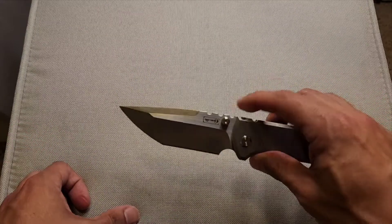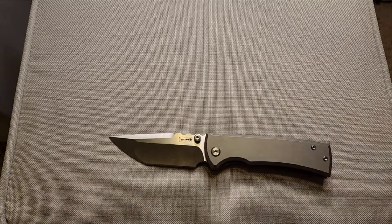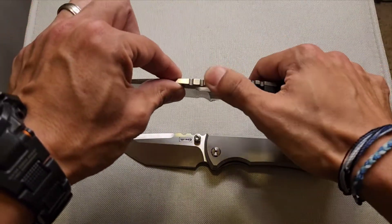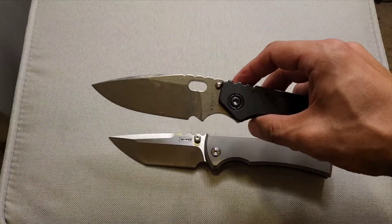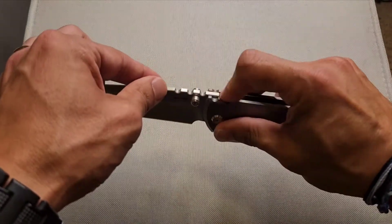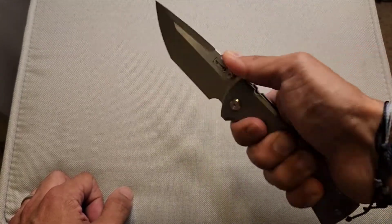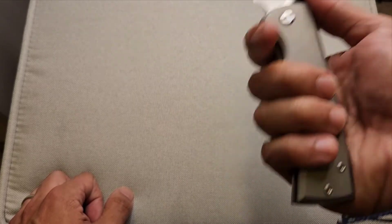The jimping really reminds me of the Strider — it's kind of like what you'd get if my Chris Reeve knife and my Strider got together. The jimping on the Strider is a little bit softer, a little more rounded. This is a more aggressive version. It doesn't hurt, but if you're holding it in a saber grip for an extended period of time, it could get uncomfortable for your thumb — though your thumb is definitely not going anywhere.